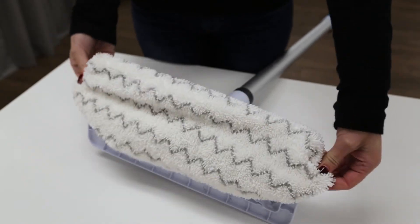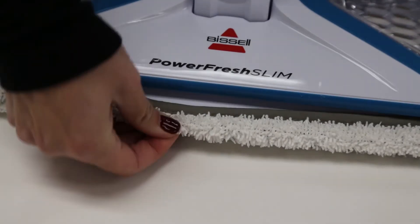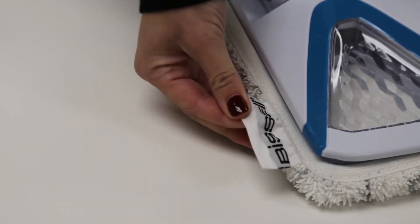To attach your desired mop pad, wrap the mop pad around the bottom of the foot making sure the gray stitching is located in the front of the foot and the quick grip release tab is located on the back.